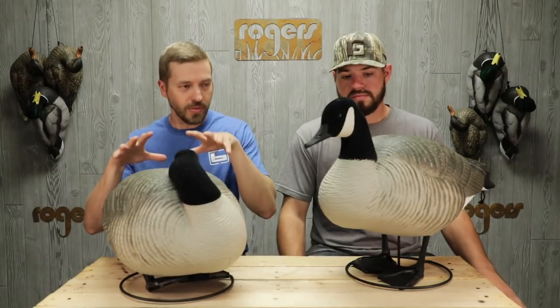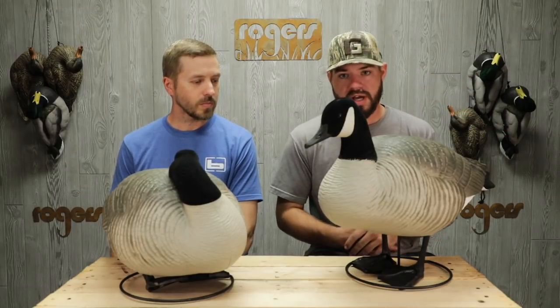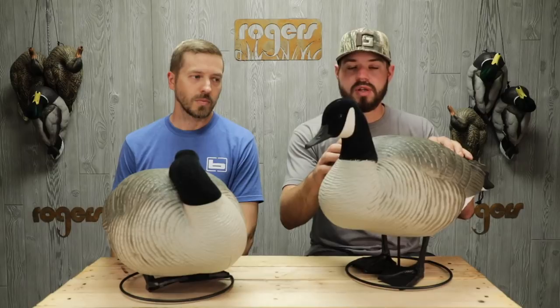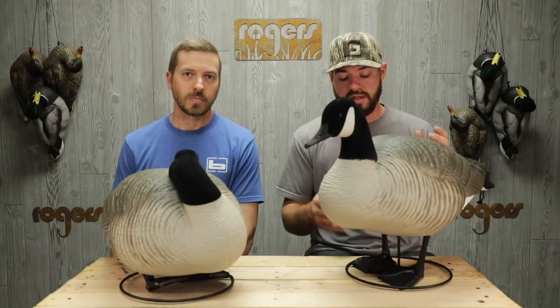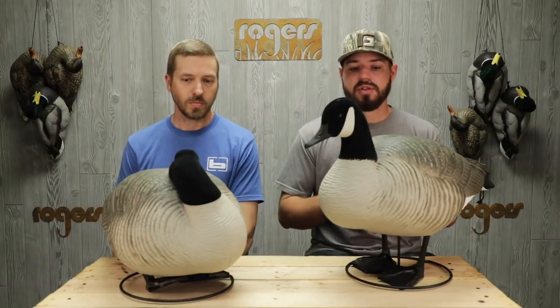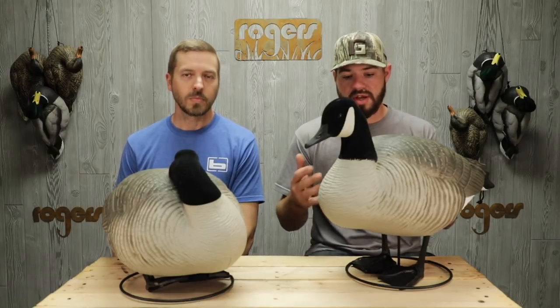Chandler, tell us a little bit about these guys right here. Yeah, we're bringing them back. Retractable Base Full Body — the Sleeper Rester Pack. We have a Sleeper here on the left side of your screen and a Rester on the right side of your screen. You get three Resters and three Sleepers. Great carved flocked heads, great looking decoy, and the bases retract. So you have some look options for on ice or in the field — however you like to do it, you have some options.